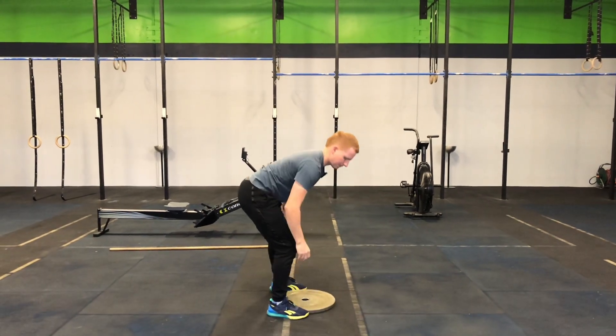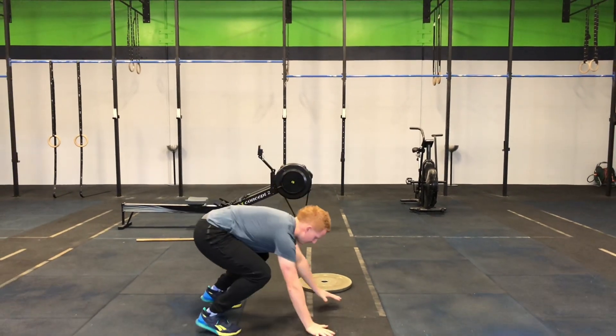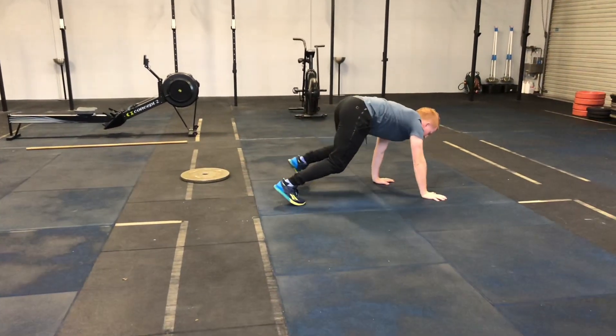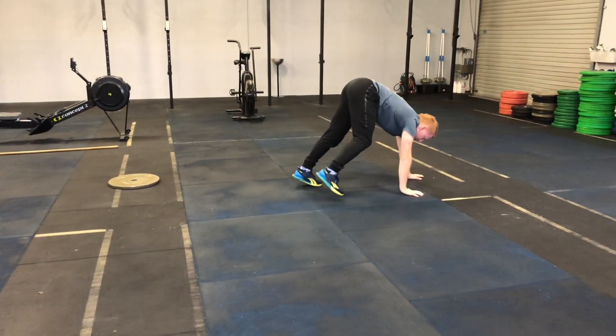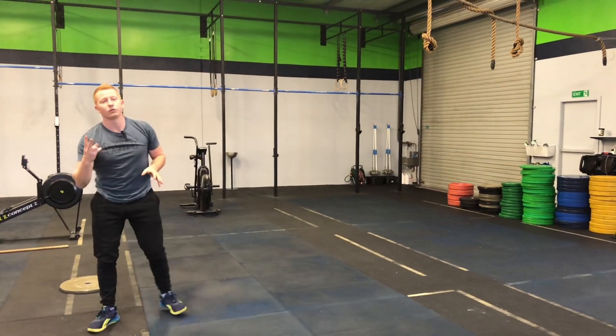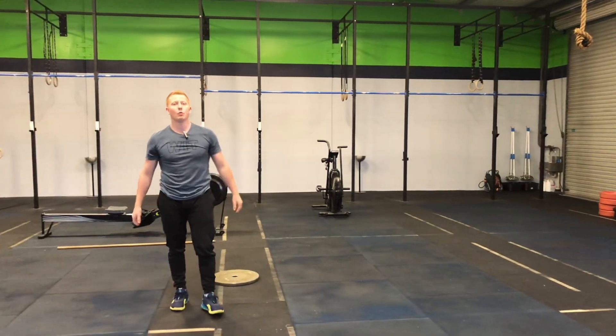Immediately into a 5-meter bear crawl, which is simply crawling on all fours as comfortably as you can. I don't even mind if your butt is up in the air — just crawl on all four limbs. Perform that for two to three rounds, or until you feel warm.